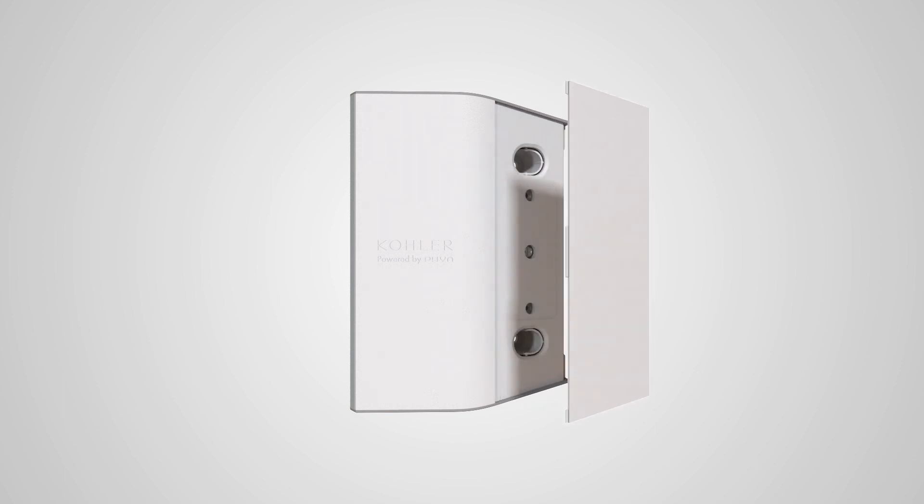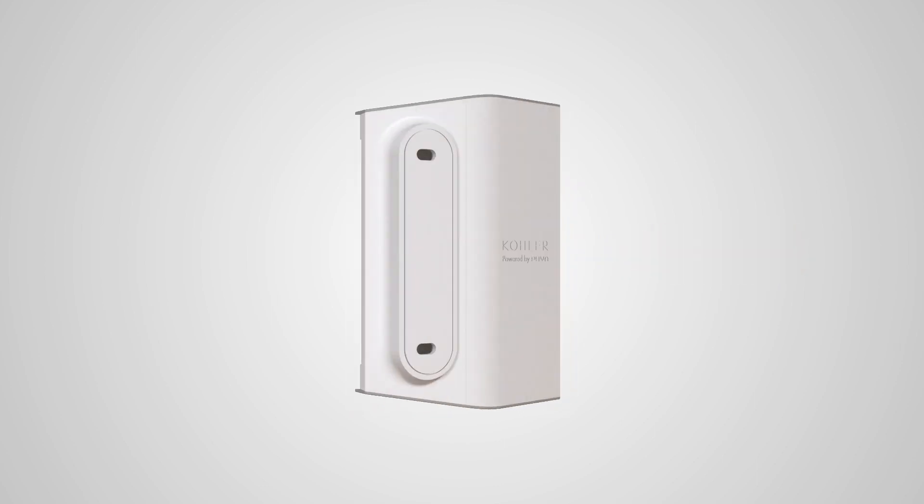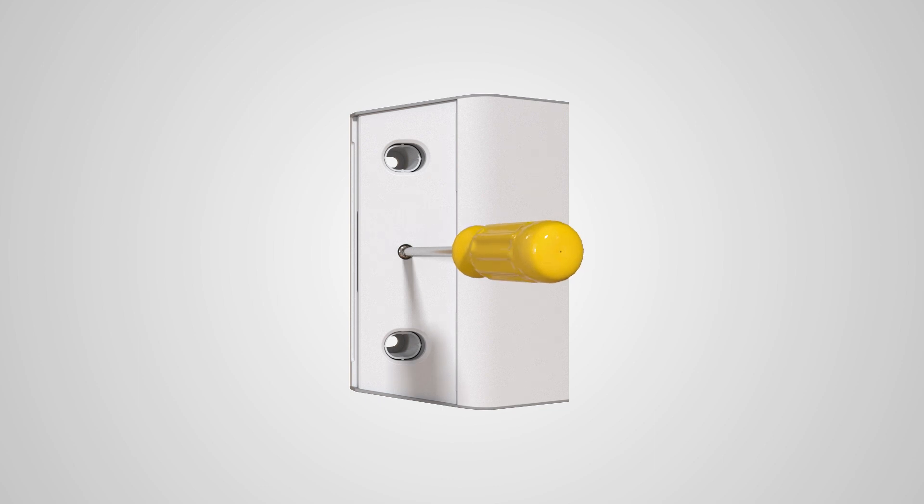The monitor is configured to be installed on the left side of the cabinet. To reverse the mounting bracket, remove the cover and unthread the mounting screw. Remove the mounting bracket and snap the bracket onto the other side of the monitor. Secure the mounting screw and reattach the cover.